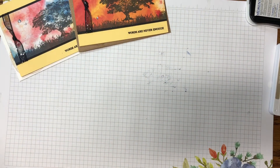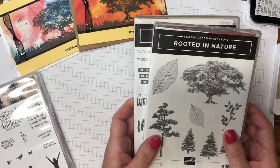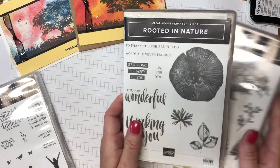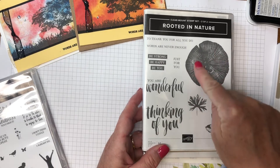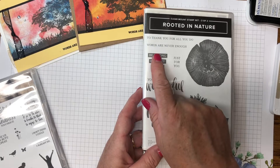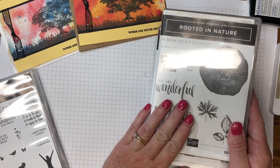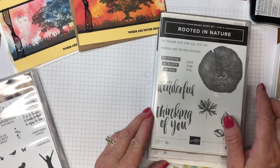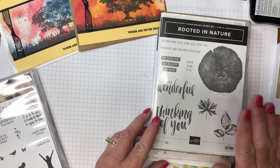For stamp sets, I have the Claremont stamp set and Rooted in Nature. We'll be using this tree image here, and on the inside and envelope we'll use the piece of wood image, plus the sentiment 'Words Are Never Enough' and 'Thinking of You.' This is a Claremont stamp and it is retired, but Stampin' Up! is now using Rooted in Nature as a cling mount.